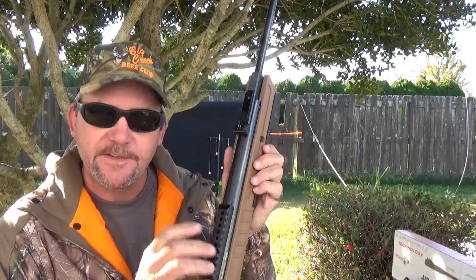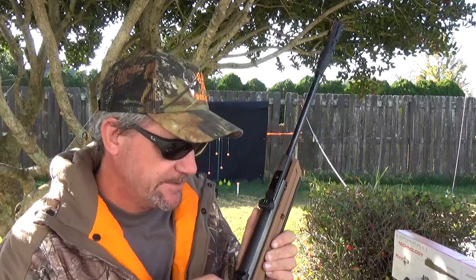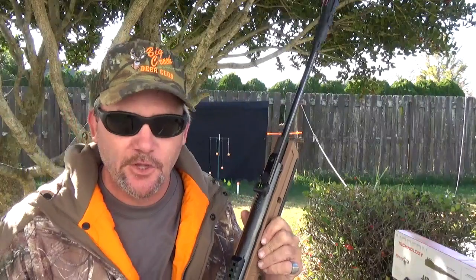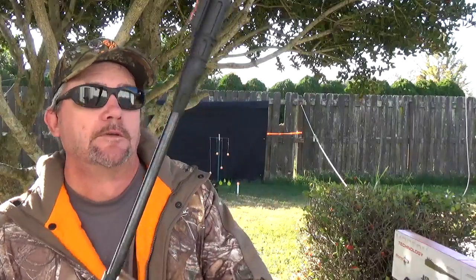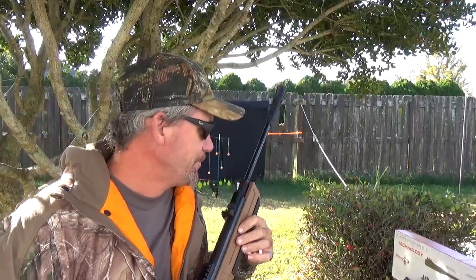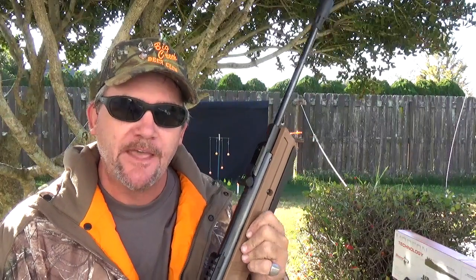The Picatinny rail on top is actually made into the receiver. According to Umarex, it's supposed to help prevent scope movement and keep it zeroed in. We looked at some of the other scopes that Crosman sent — they are what they are. I'll show you the one they sent in a minute. There's also a rubberized foregrip, and a compensator on the end — it's a five-chamber noise dampener that's supposed to cut down noise downrange and be game and neighbor friendly.